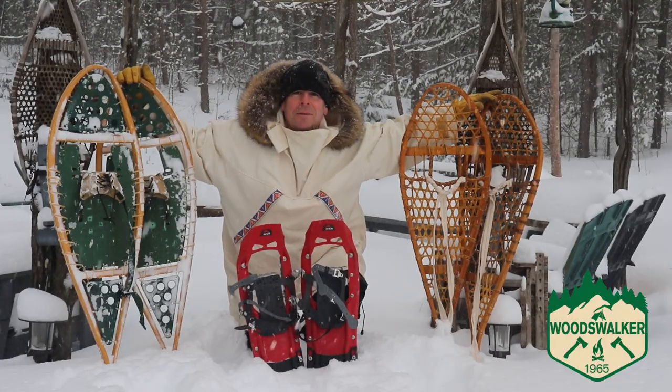Hey everybody, thanks for stopping by — I really do appreciate it when you spend a bit of time with me. We got some snow last night, as you can see it's beautiful out, and I thought I'd put on the old snowshoes, head out back, and carve a new trail. But before I do that, I'd like to show you the snowshoes that I have.